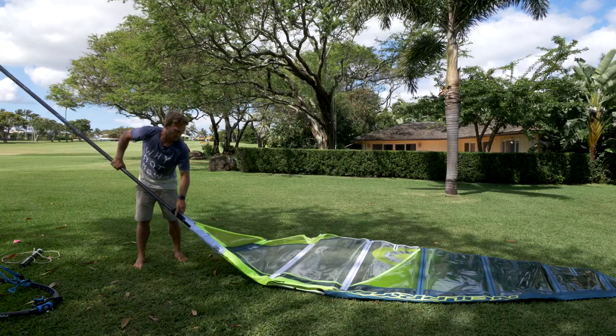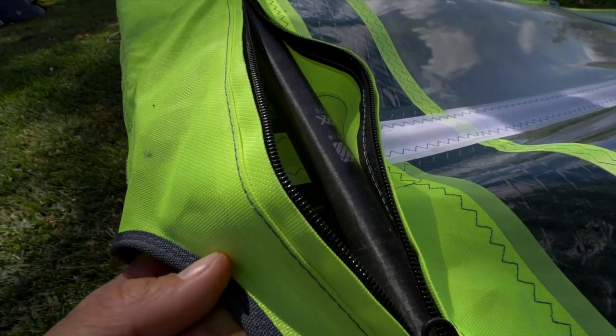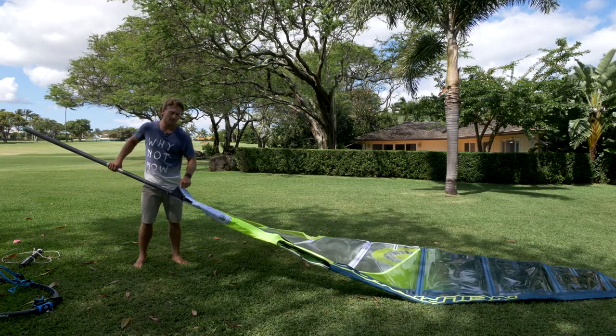You put the mast in, and on a cammed sail you have to make sure that the mast goes on top of the cams — it doesn't need to go through the cams when you're rigging. It needs to go on top of the cams. Obviously with the other sails, you don't need to worry about that.